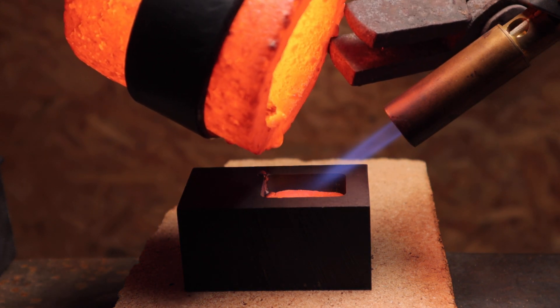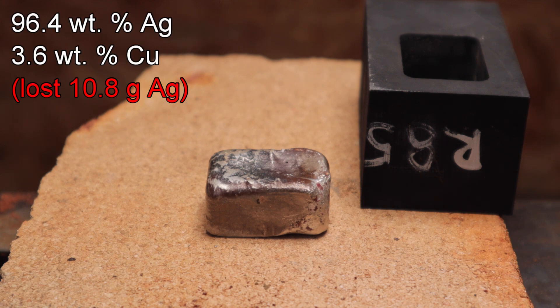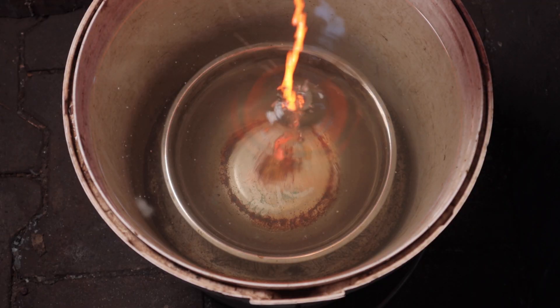I got a new set of analytical data. First of all, I lost 10% of silver in the process. Also, there is still 3.6% of impurities. Well, 3.6 — not great, not terrible. Exactly. But I think I can do better.